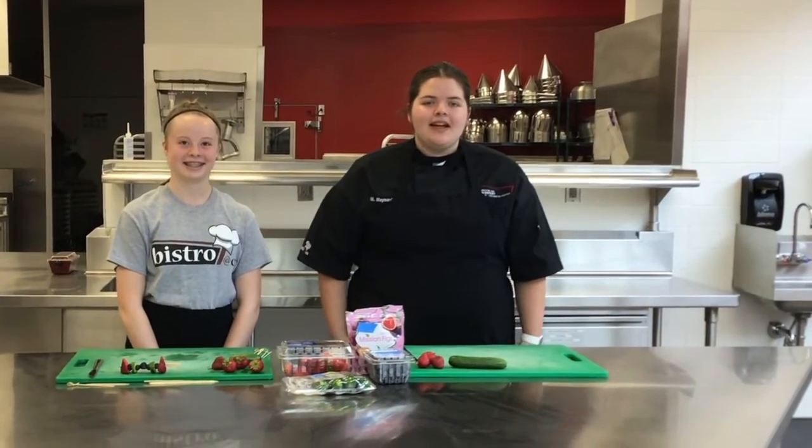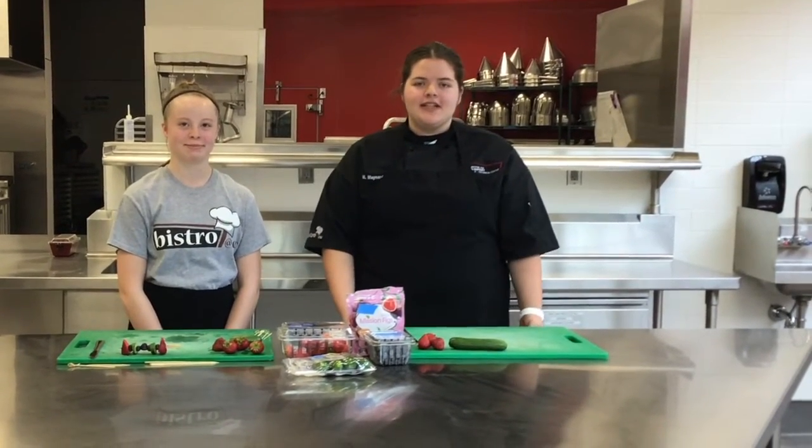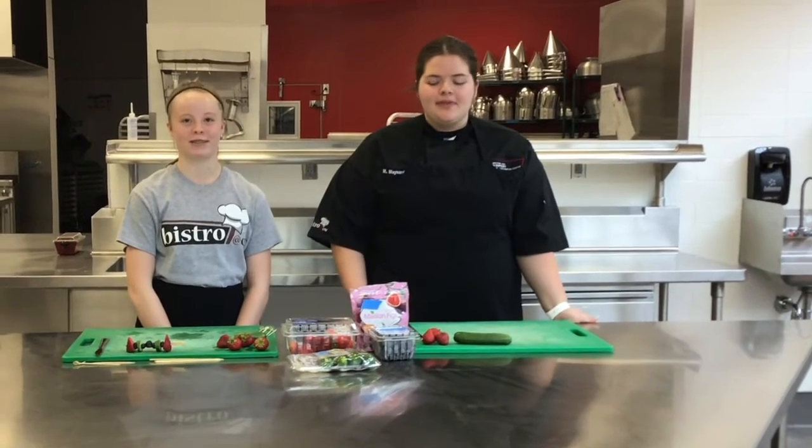Hi, my name is Megan Maynard and I'm with the Dan Diper Curren Technical Center, and my name is Beth Ann Monroe. Today we're going to be making the fig sticks.